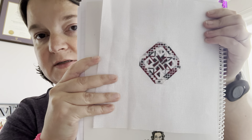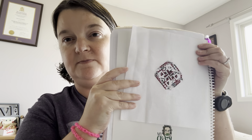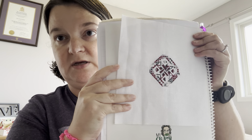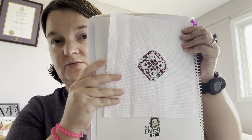There's an ornament. It is from the 2020 mystery SAL from Linen and Threads — the ornaments were kind of a bonus piece.